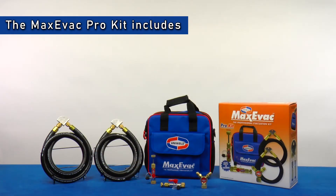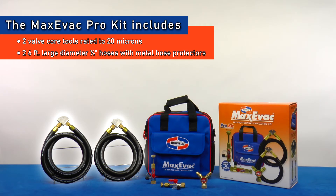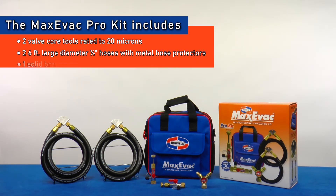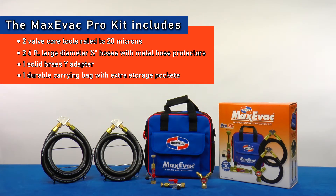The Max Evac Pro kit includes two valve core tools rated to 20 microns, two six-foot large diameter half-inch hoses with metal hose protectors, a solid brass Y adapter, and a durable carrying bag with extra storage pockets.